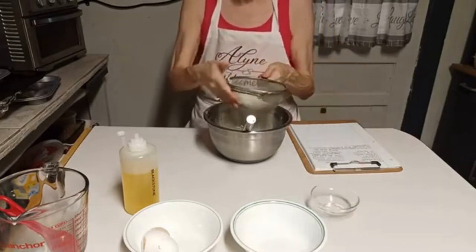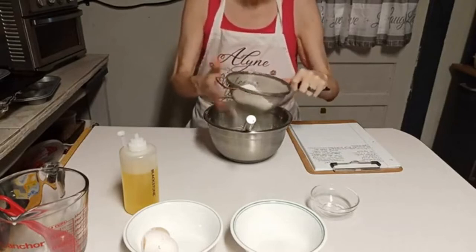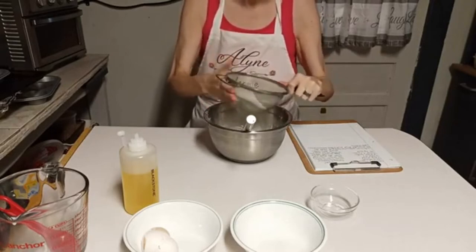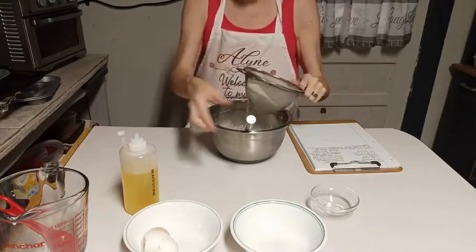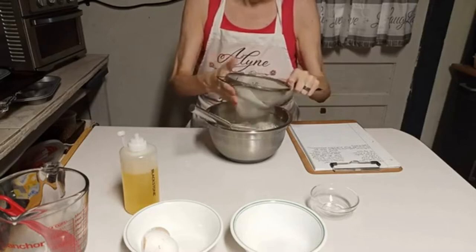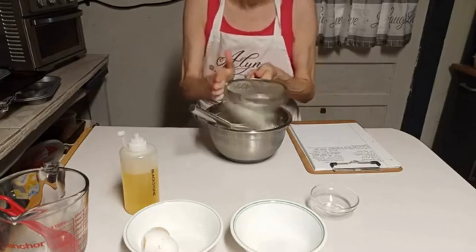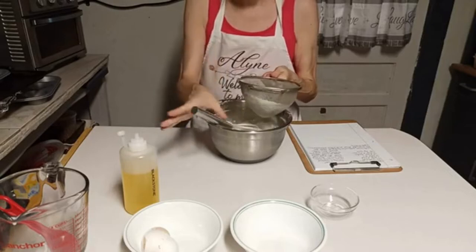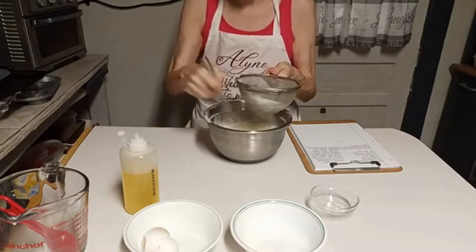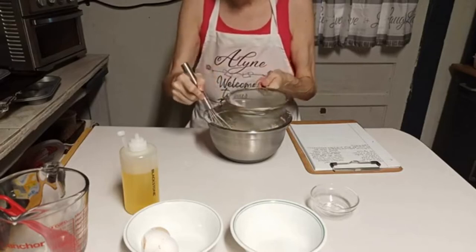I'm just gonna sift this, and the reason I'm doing this is because my salt's been having some lumps in it and so has my flour. It's been really humid and muggy, so the weather has an effect on everything you do. As I'm doing this I'm mixing it together — you want to mix this until it's really smooth.